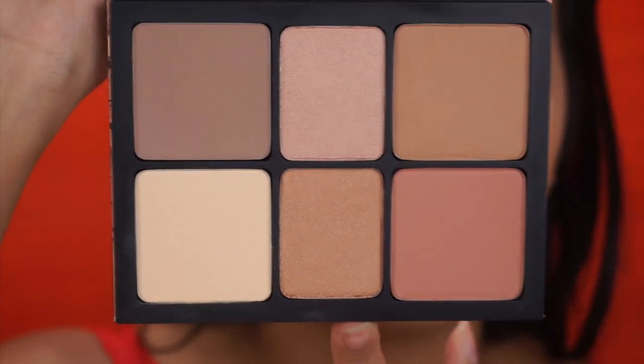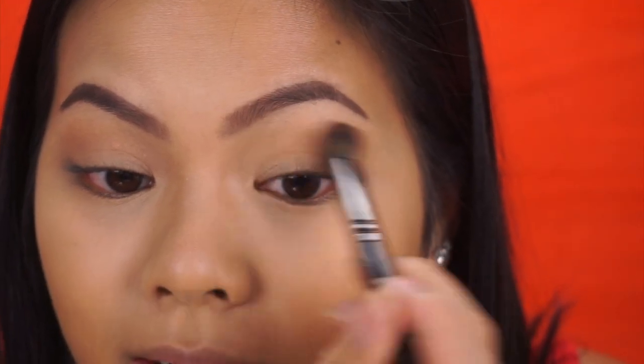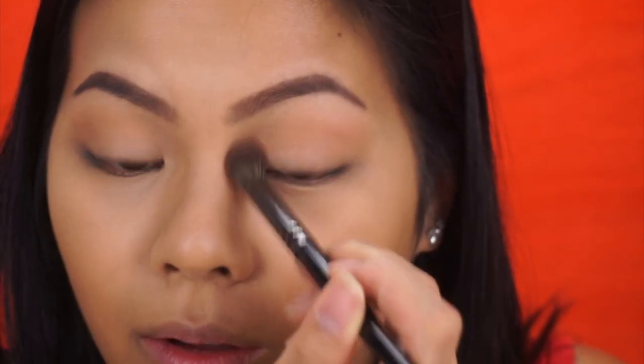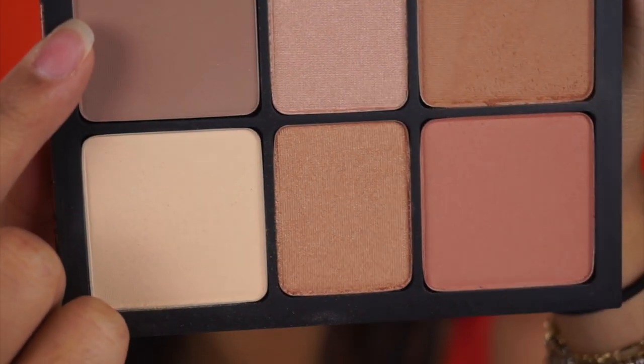For my eyes, I'm just going to do something very natural because this palette doesn't have any dark colors. I do have another Smashbox eyeshadow palette just in case I want to go a little bit darker. I'm going to take the color Matte Bronze to my crease using my Morphe E23 blending brush — it's the perfect crease color for me. Then to add a little bit more dimension, I'm trying the contour shade with my Zoeva Luxe crease brush.